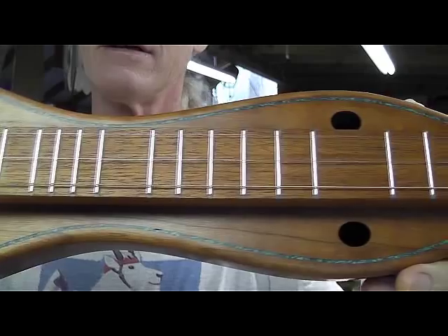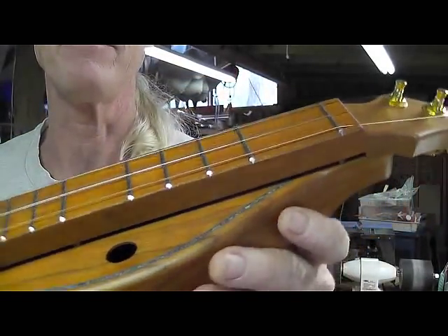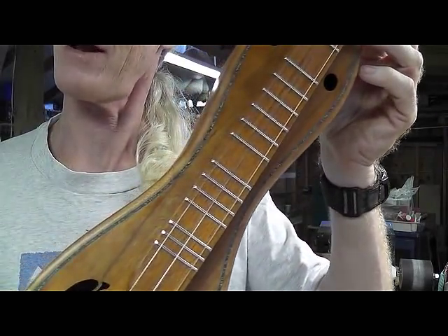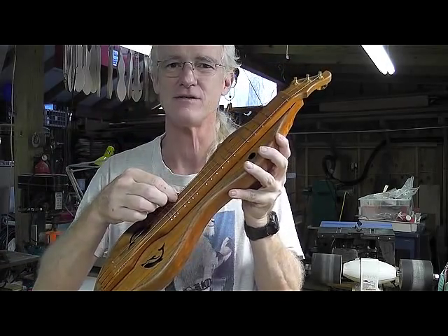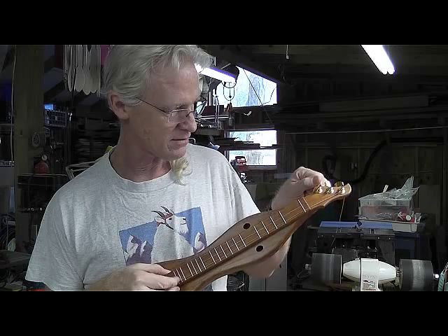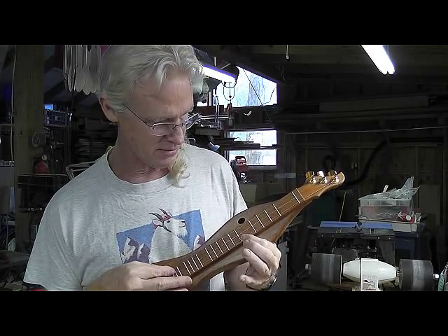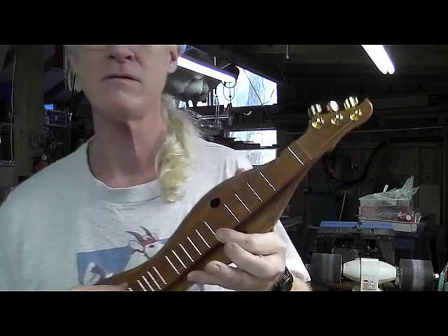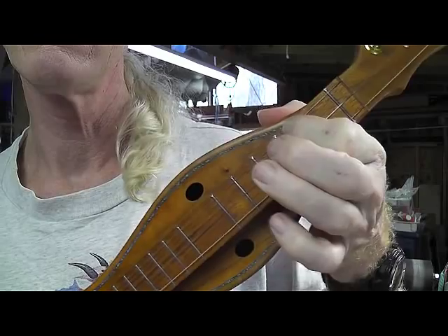Looks like it's just a few more frets thrown in there and it'd be chromatic, but I try to do what people want. So there you have it. It sounds very nice too, except it's not in tune.